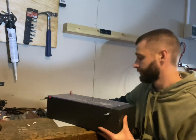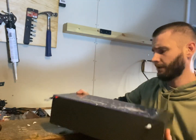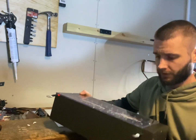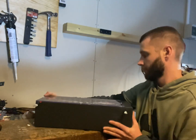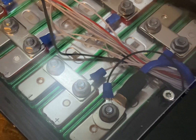I built a box for the cells to make it look neat and video-friendly. There's a box for the cells and a little box for the BMS at the end of it. Let's have a look — this is the first cell negative, which is also the main negative.